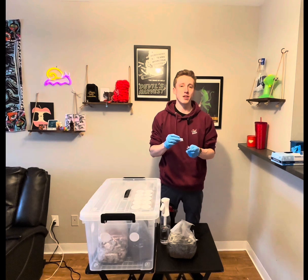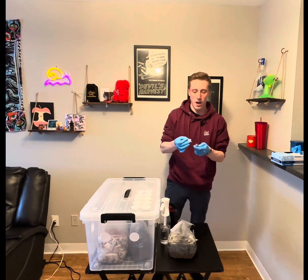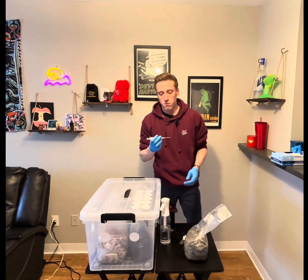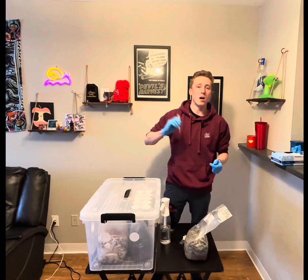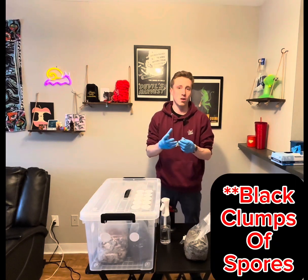Now that I have heat treated the tip of the needle, I am going to cool it down with the alcohol wipe and then I am going to inject. First, shake it up very thoroughly to break up the spore samples. You'll see clumps of black.